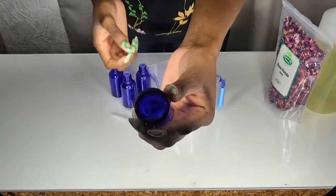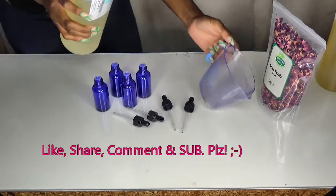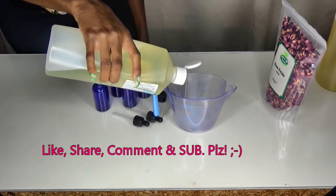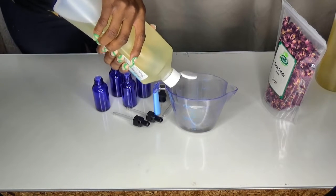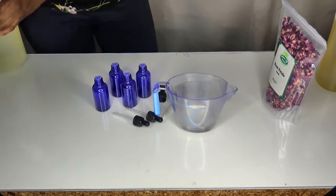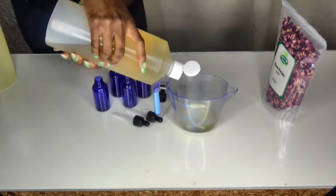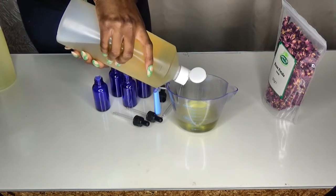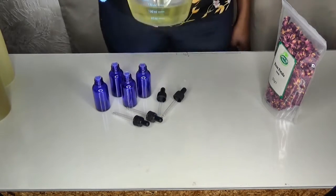Each of these bottles are 30 milliliters, so 30 times 4 is 120 milliliters. For each oil I'm going to do 60 milliliters each. Almond oil is good for cleansing, soothing puffy eyes, moisturizing the skin, and reducing scars. Grapeseed oil protects from sun damage, tightens the skin, lightens scars, and is good for acne, eczema, and dermatitis.